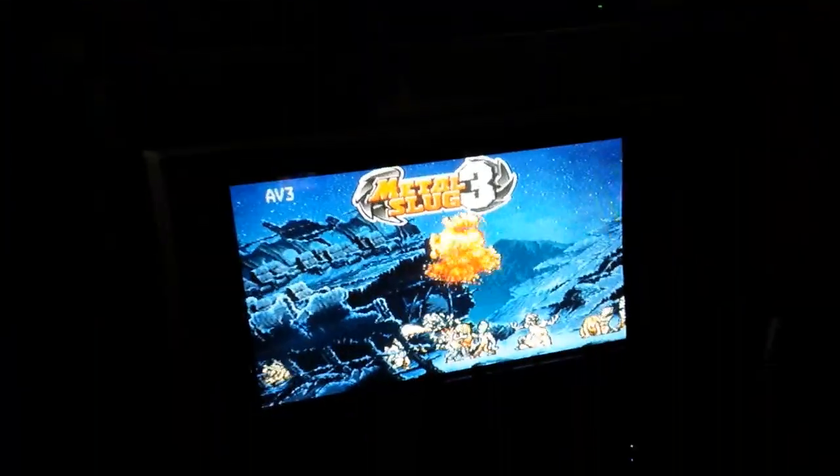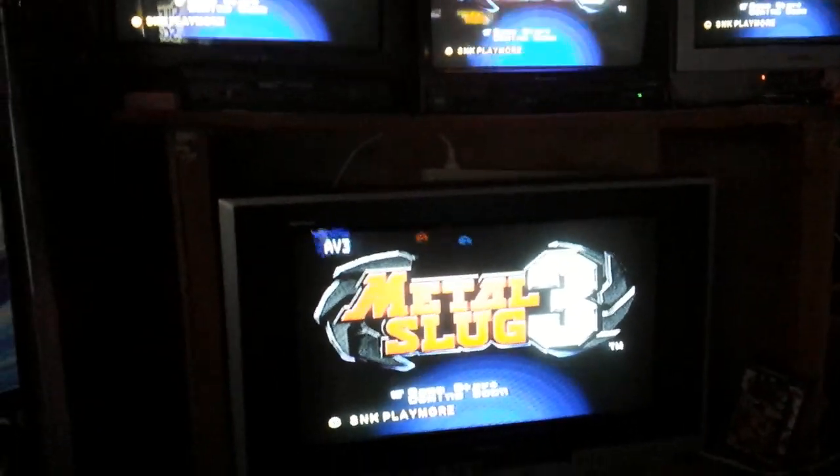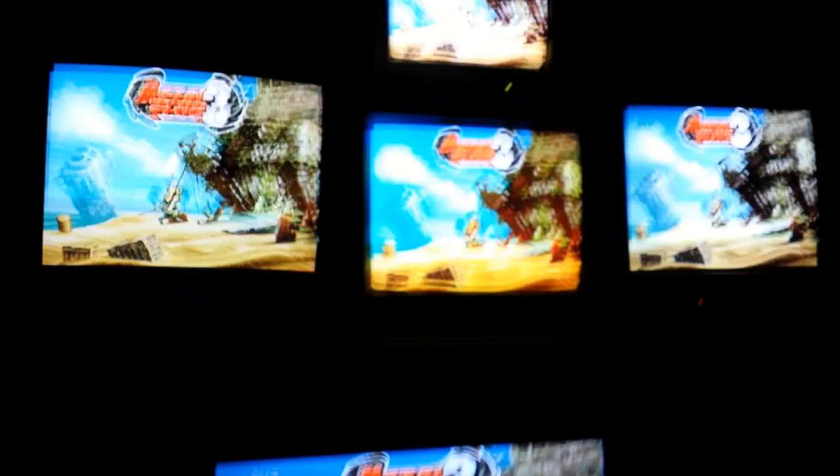So I've got five CRTs there. And that's just running AV. I haven't actually hooked it up to component.